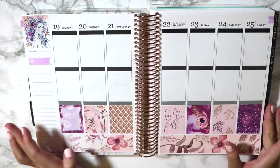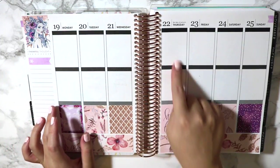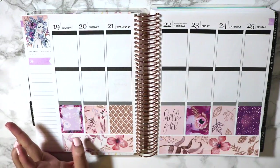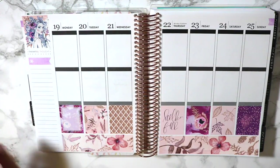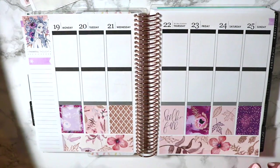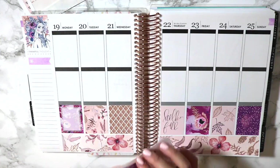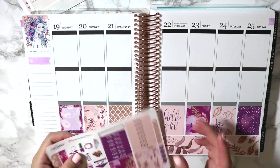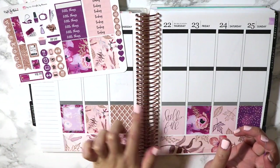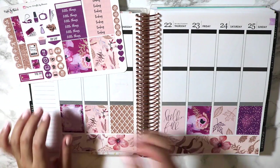Okay, that is so stinking pretty. I went with the 'Hello Fall' on Thursday because that is the first official day of autumn, and it has already actually started to get a little bit colder in New York, which I think is freaking awesome because I have been roasting. I think I'm just going to go ahead and put the little things down across the bottom here and then I will be right back.